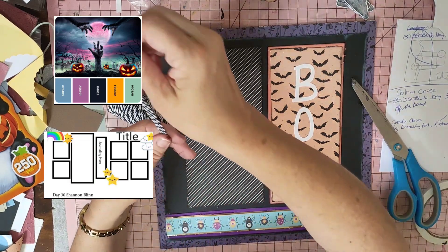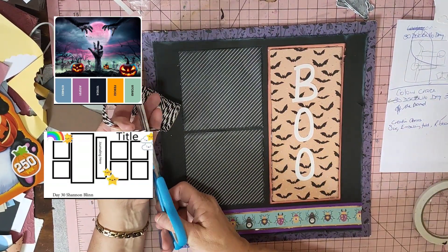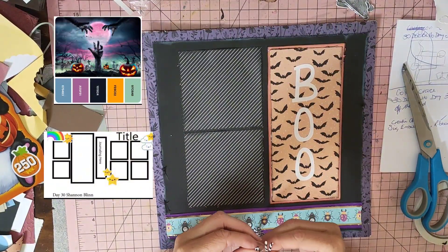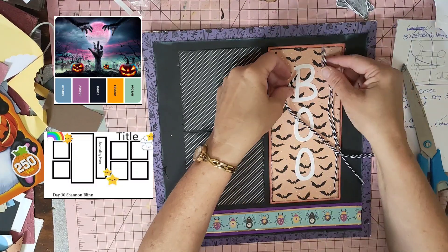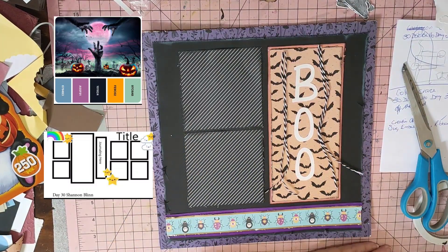Using the twine - it's black and white so the black goes in with the mood board. I've got four bits of twine and I want to hang them from here. I'm going to put two bits with double-sided tape there.